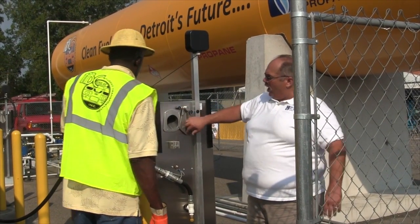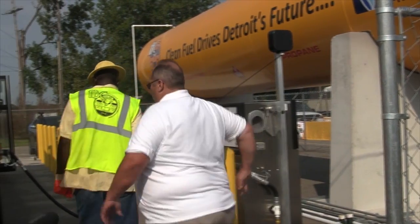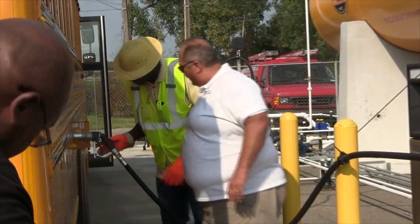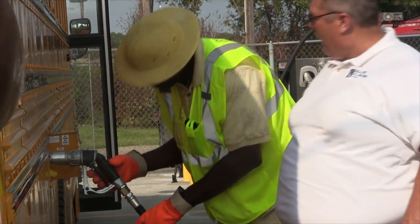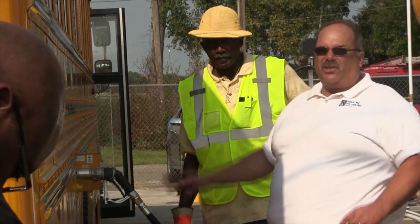We're going to turn it on, then off — we're turning it off because we don't want the pumps to start. He's going to come over here and actually pull this lever. Go ahead and pull the lever. Lock the propane nozzle in the filling position and your bus is going to start filling.